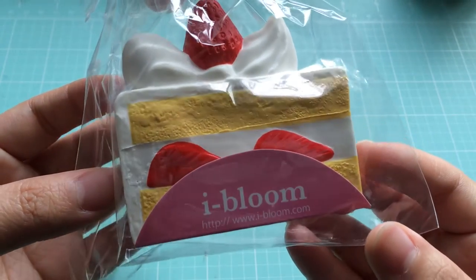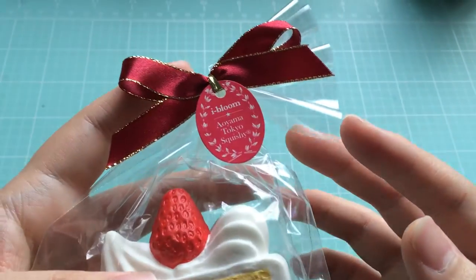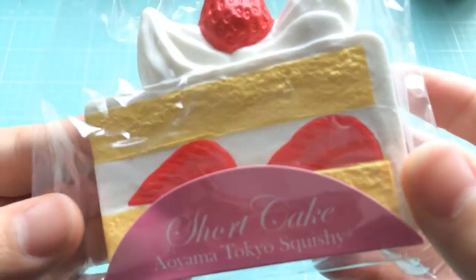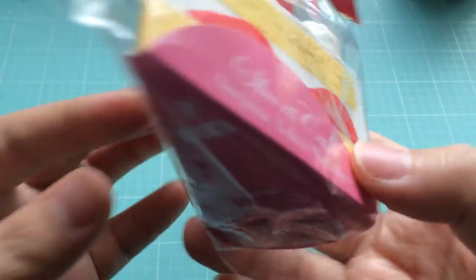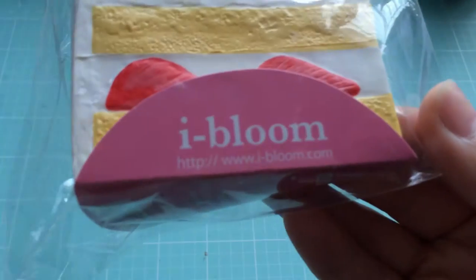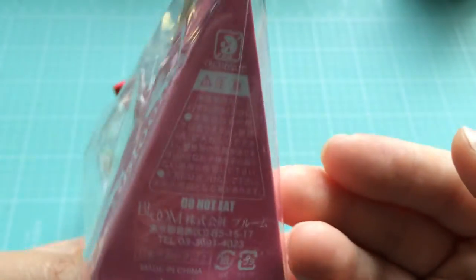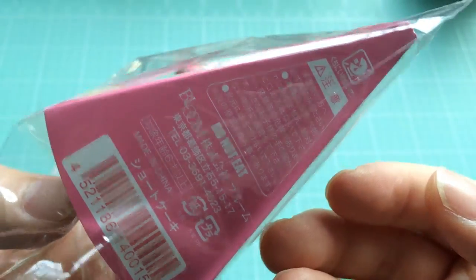The packaging is really cute — individually wrapped. It comes with a really cute bow. The tag says iBloom Aoyama Tokyo squishy. There's a little label at the bottom that says shortcake Aoyama Tokyo squishy. This side says iBloom with the iBloom website on it. And the bottom is where you'll find all of the warnings, labels, barcode, etc.